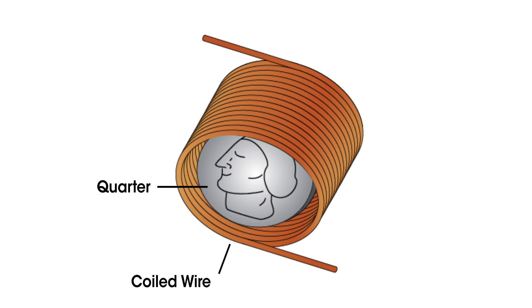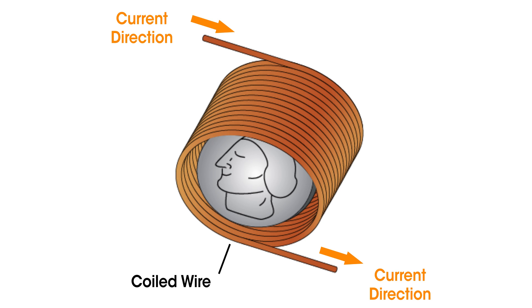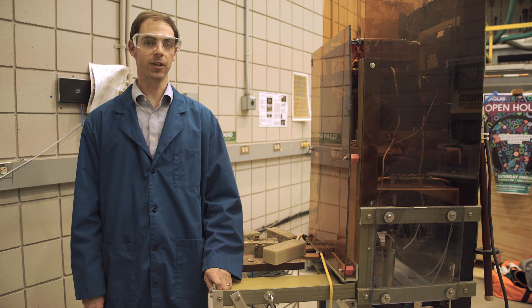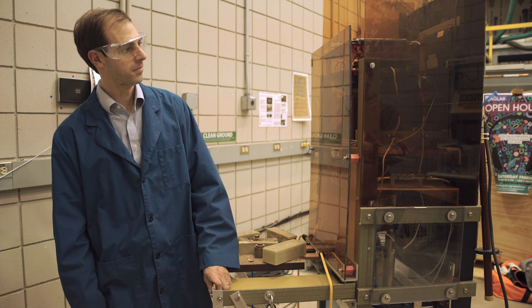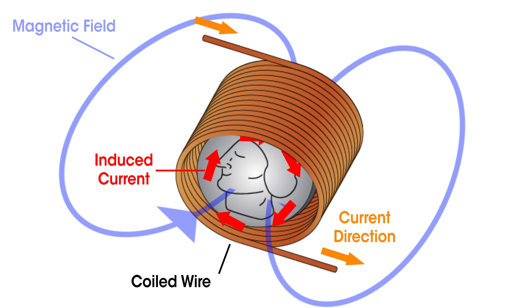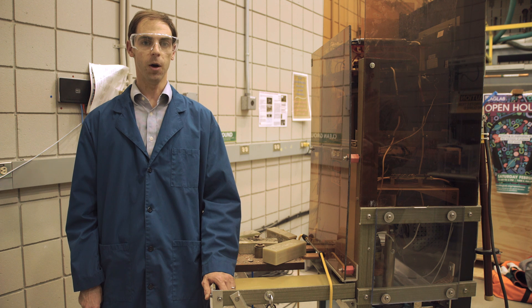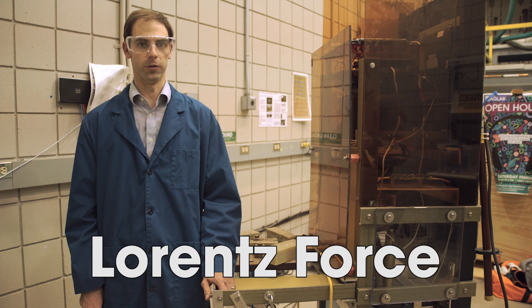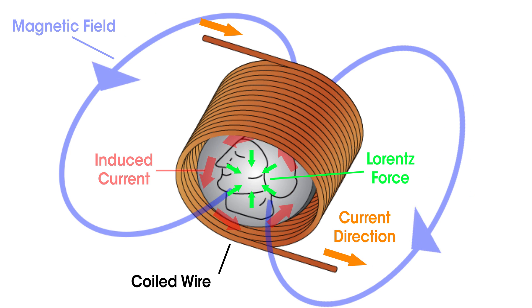Let's apply that to our quarter. At the start, there is no current or magnetic field around the quarter. But when we flip the switch, current begins to create a magnetic field in the coil — it takes 40 millionths of a second — so during that time it is a changing magnetic field. A rapidly changing magnetic field creates electric current. The quarter, made mostly of copper, is an excellent conductor, so electric current begins circling around its edge. We call this effect Lenz's Law. Now, what happens to a current in a magnetic field? It gets pushed sideways — we call that the Lorentz force. If you keep track of all the minus signs in the math, you find that it pushes inward all the way around the quarter, which makes it shrink.